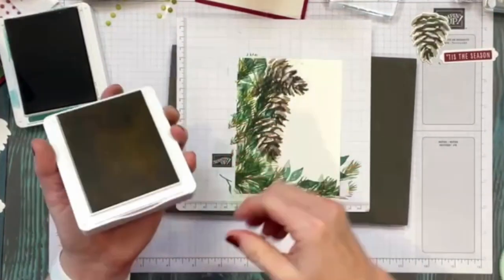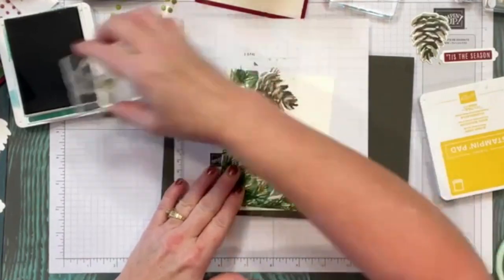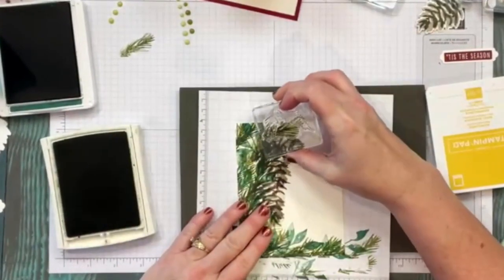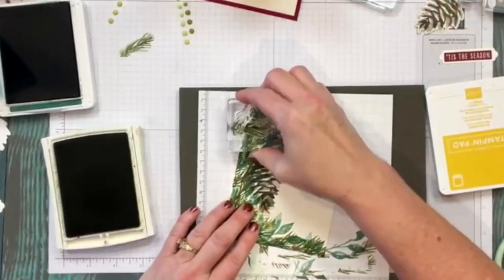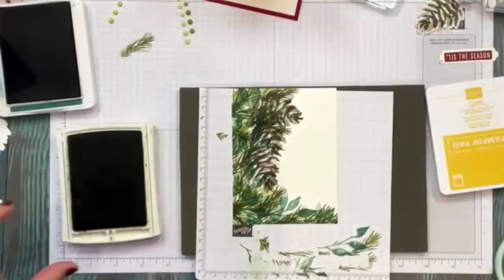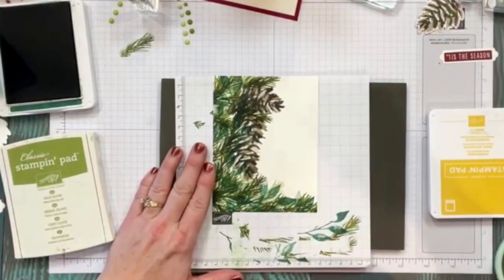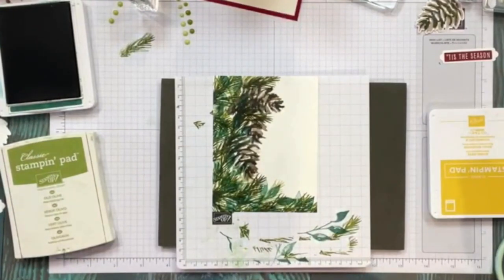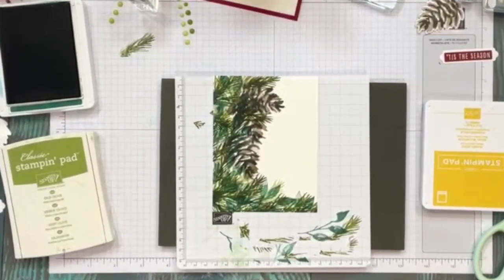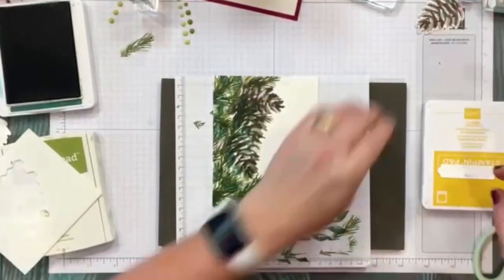I'm going to stay true to my image and put another little pine cone or pine leaf right up here because I don't want the berries just hanging there. I love seeing this kind of stamping — this is why I love stamping! Now we're going to take some stampin dimensionals, or whatever glue you have, and begin assembly.